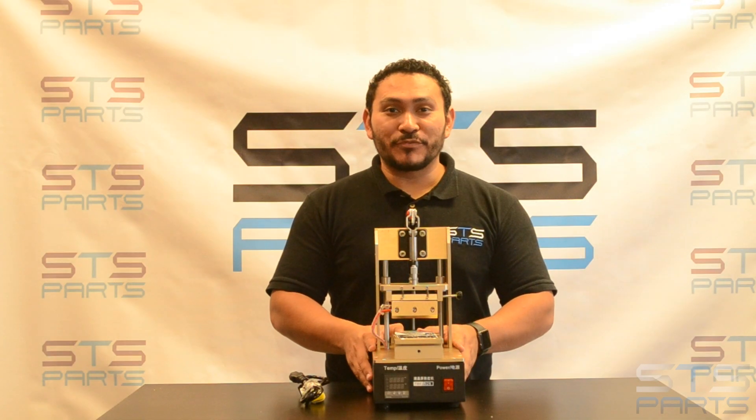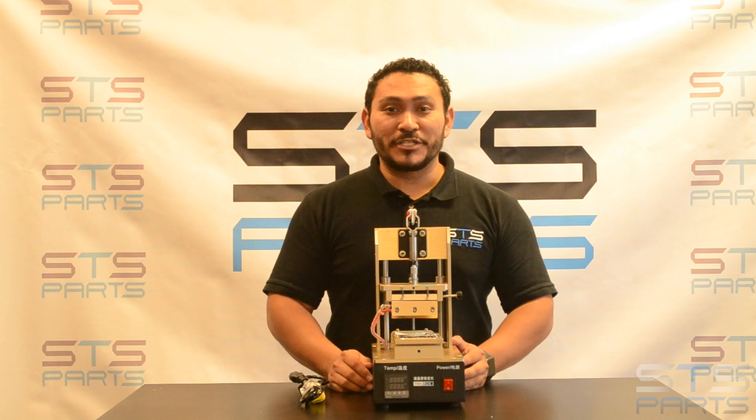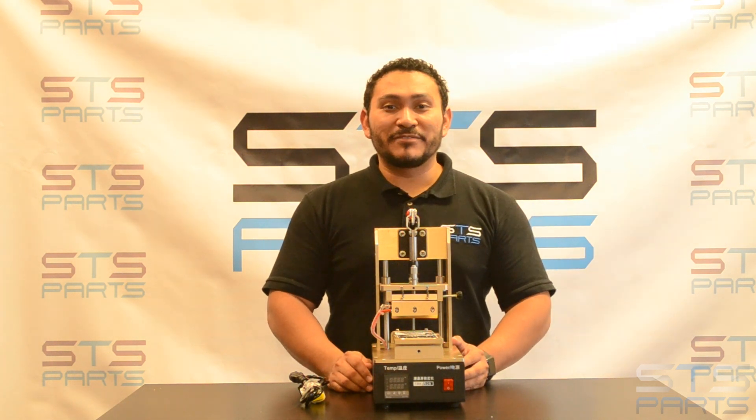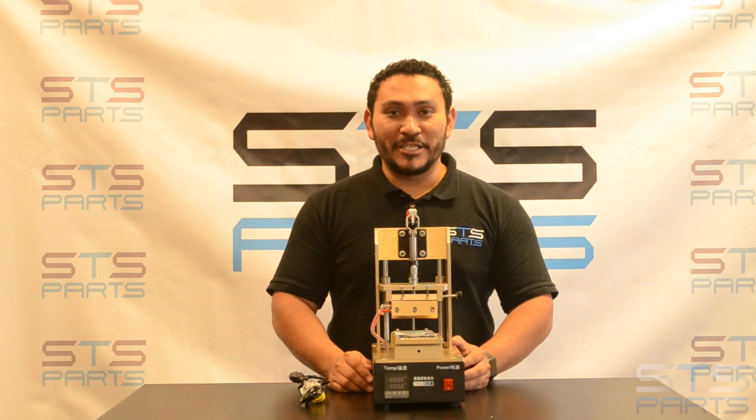We have these machines ready to ship. They come with a one year warranty. Thank you so much for watching. Please subscribe to our channel. If you have any questions, please visit our website and contact us through phone or email, or comment below. We'll be happy to help you and see you next time.